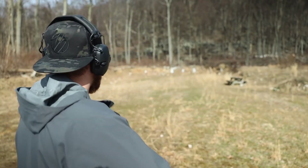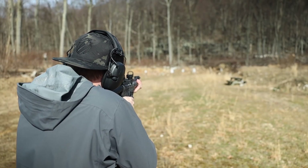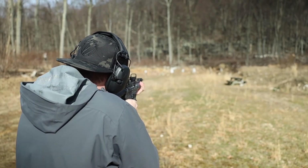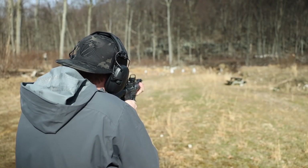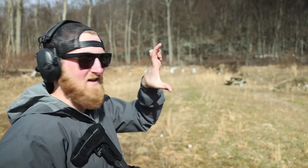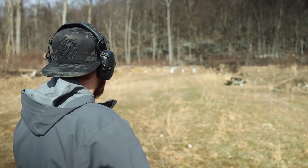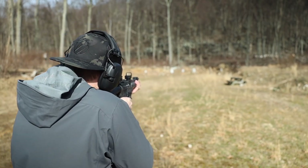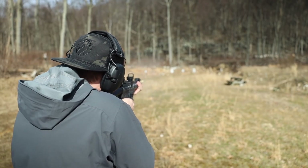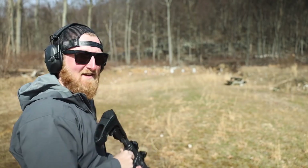Now back here from 50 yards, I'm going to be shooting at the 2/3 ADAP target — which is the smaller TA targets; if you guys want to check those out there's a link in the description. I wonder if I can hit the hostage swinger, which is about this size. Saved him.